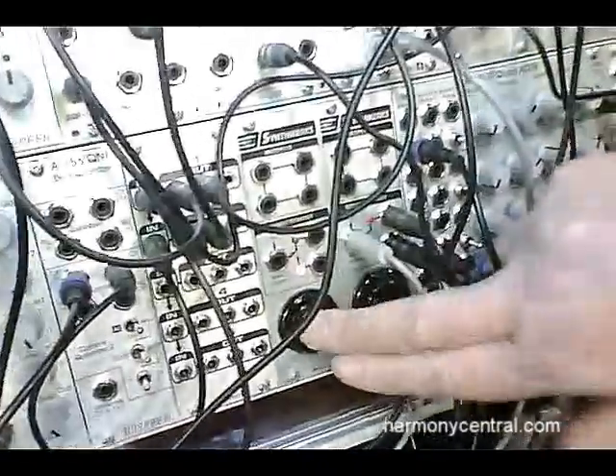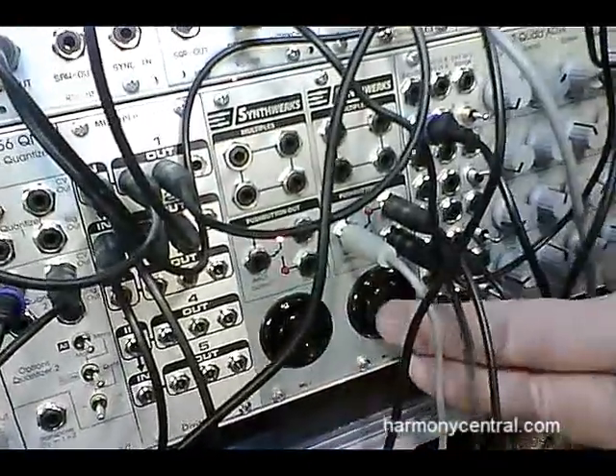We make a manual push button gate module that uses arcade push buttons that you can do a million hits without them wearing off. Very standard. You can punch on them real hard — they're very good for that.